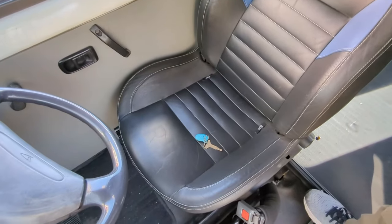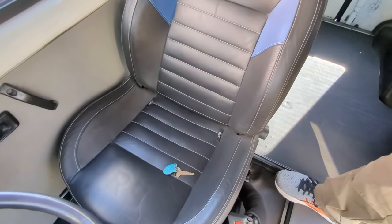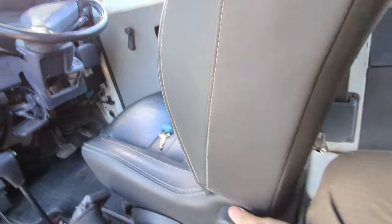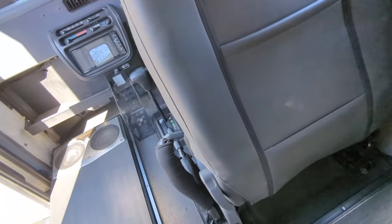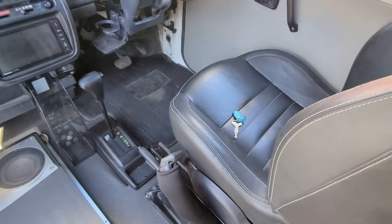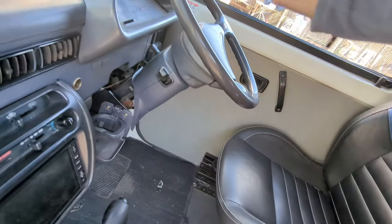This is the seat that came with this. It isn't reclinable. What does this do? So this folds the seat forward on the slider, but this makes it recline. Let's sit down and give this a go.